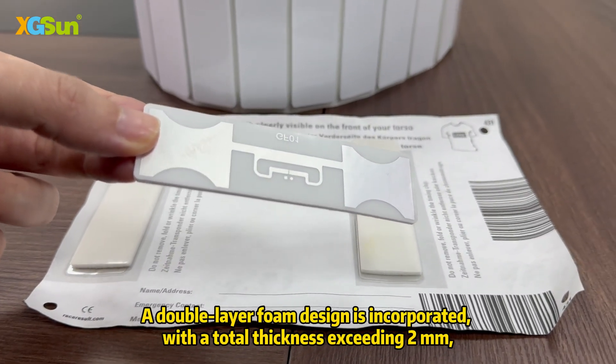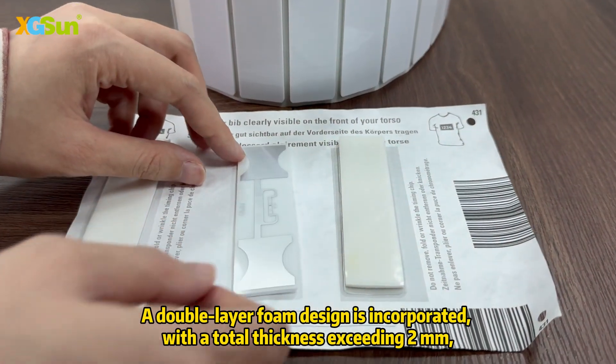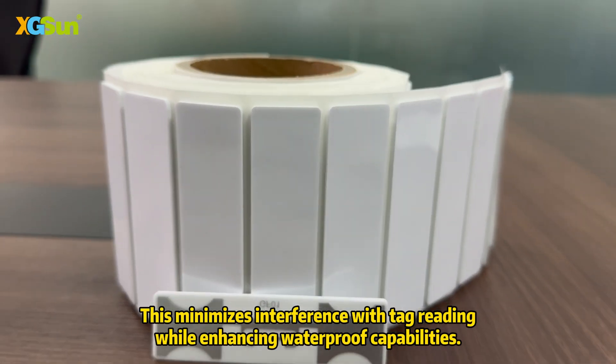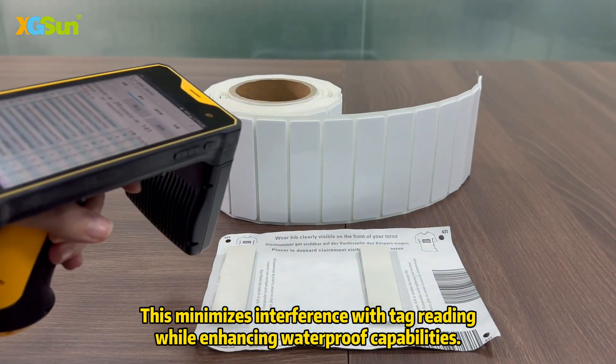A double-layer foam design is incorporated, with a total thickness exceeding 2 mm, ensuring the tag maintains a distance from the axle's bodies. This minimizes interference with tag reading while enhancing waterproof capabilities.